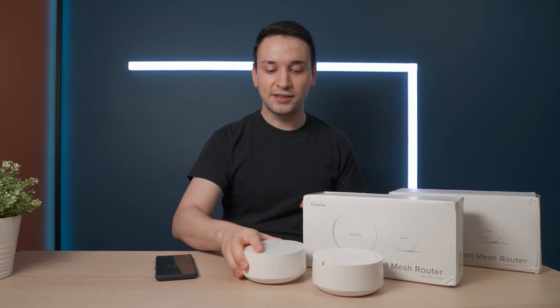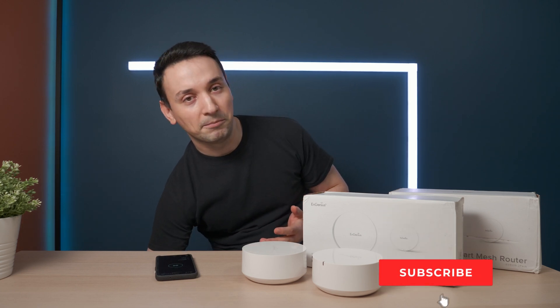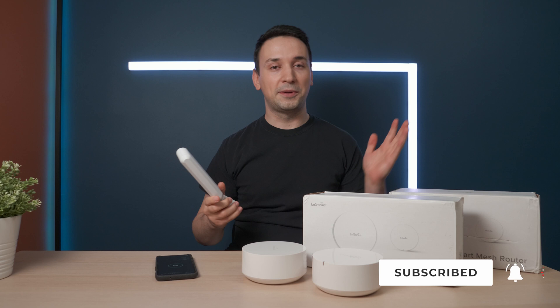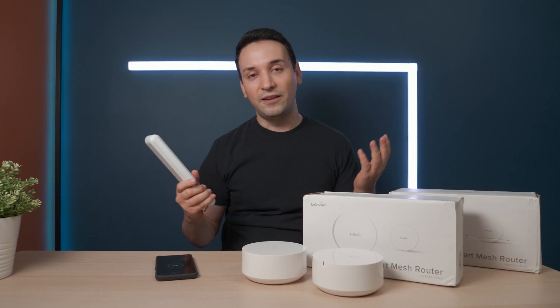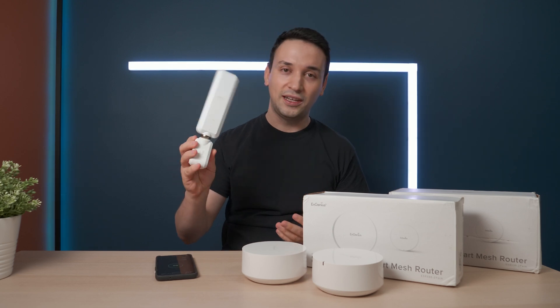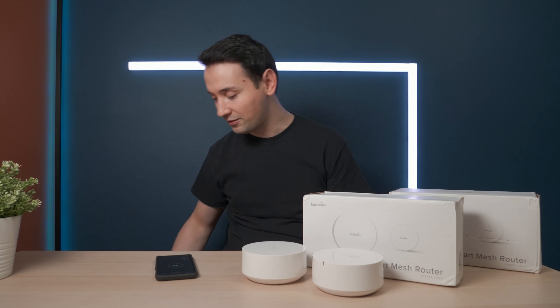I've been using a different mesh device because I do need it in my other rooms. As further as it goes, the wireless router that I have doesn't really match the speeds, so I definitely needed one of these. Today I'm happy to see if these work so I can go ahead and replace the one I have.